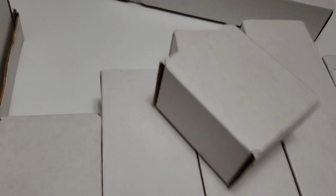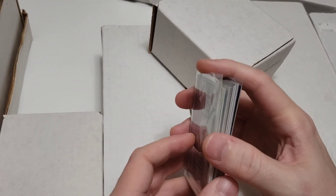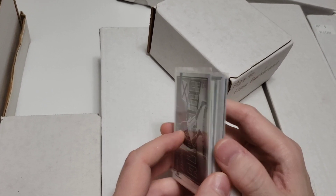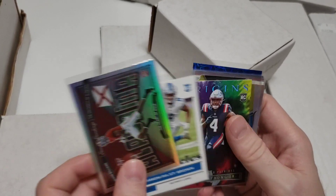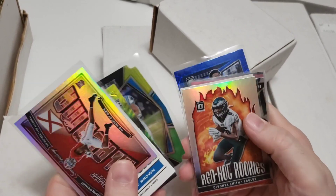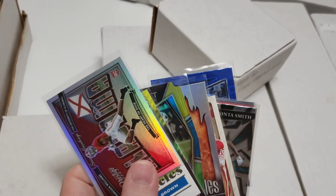First, we're going to go through the boxes, which are mostly complete sets. One caveat: some of these cards in my hand were gifted to me by Chris Cody from the very first deal I did to kick off the T206 Wagner flip quest. I want to recognize Chris again — thank you so much.